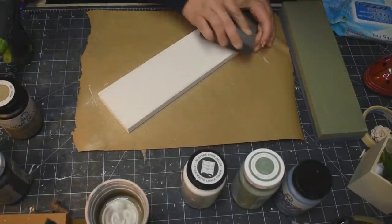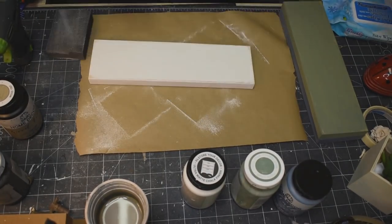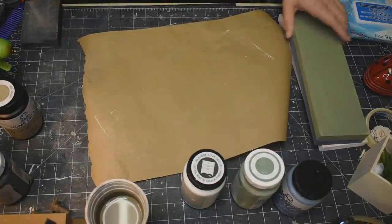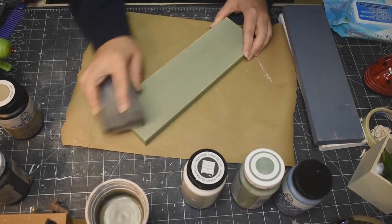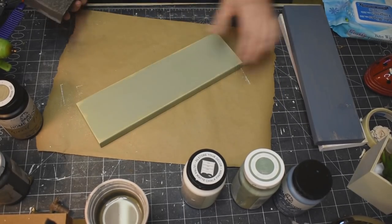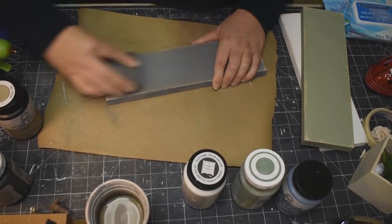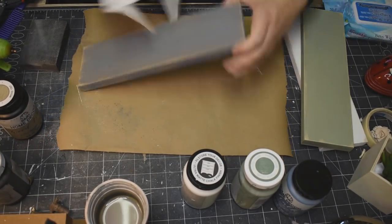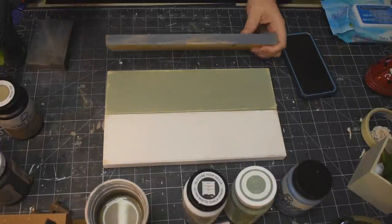There we go! And just sanding everything down, bringing out the edges — you guys know the drill. I love doing this, giving this rough effect. It does not have to be perfect by any means. I did that to all of them — sand, sand, sand, bring out those edges. I love these colors together! But again, if you want to do this in traditional Valentine's Day colors it would be absolutely beautiful — I'm just doing this to match my vibe and the decor in my house.